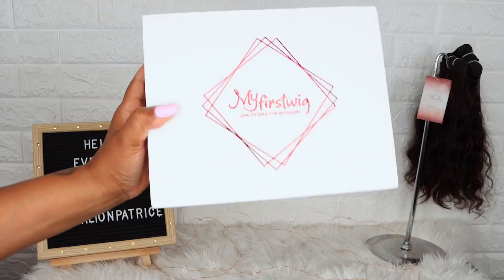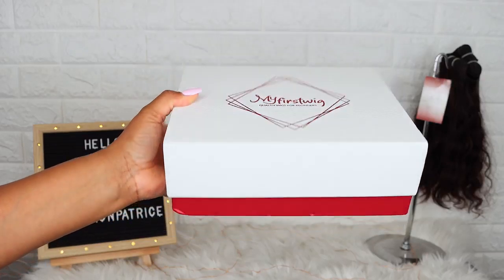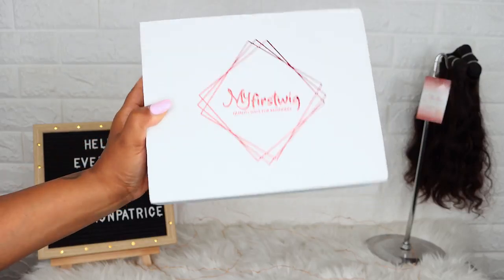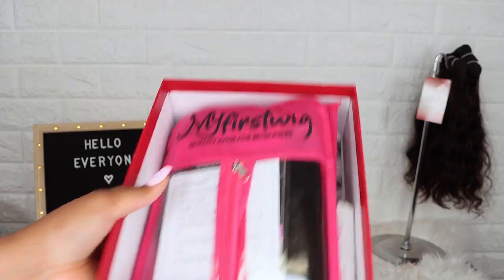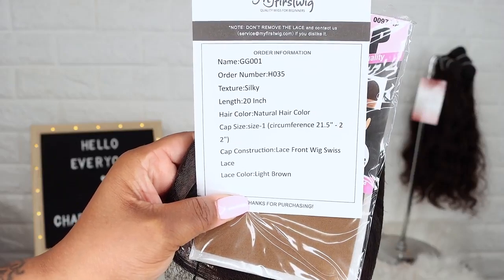This wig is from My First Wig — I received a 20-inch Indian straight lace front wig. Here I'm showing you how everything looked once I first received it. As you can see, I received a lot of goodies inside the box, and the wig is packaged very well.